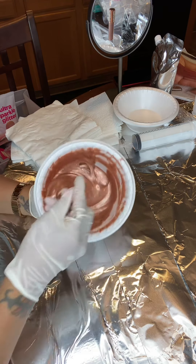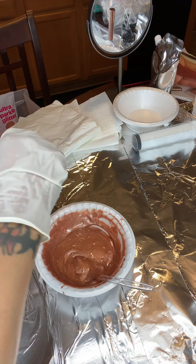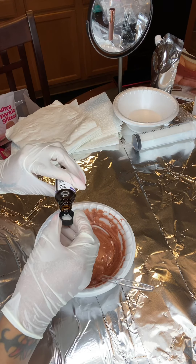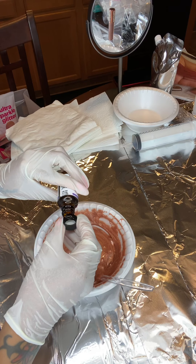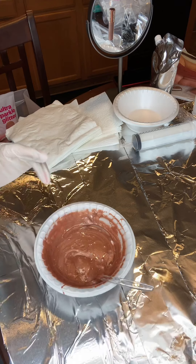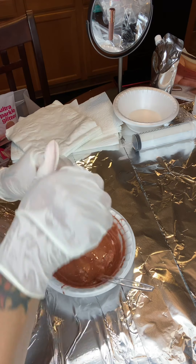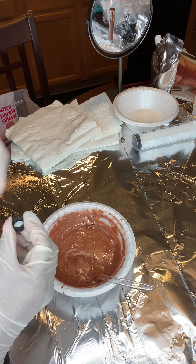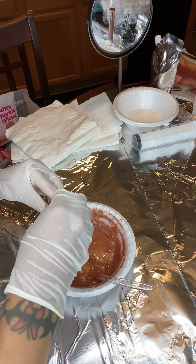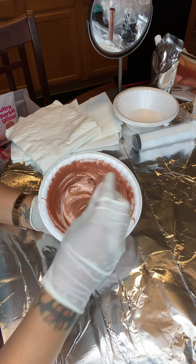Now I'm adding my sparkling wine flavoring by LorAnn. It smells so good! I add about two caps full, maybe two and a half, for this bowl — it smells amazing. I also add a little bit of butter rum flavoring just to give it a little more kick to the smell, and it mixes very well with the other flavoring. I only use a smidge of it — I don't want it to be too strong, but I definitely want the smell to be very apparent in this lip gloss.